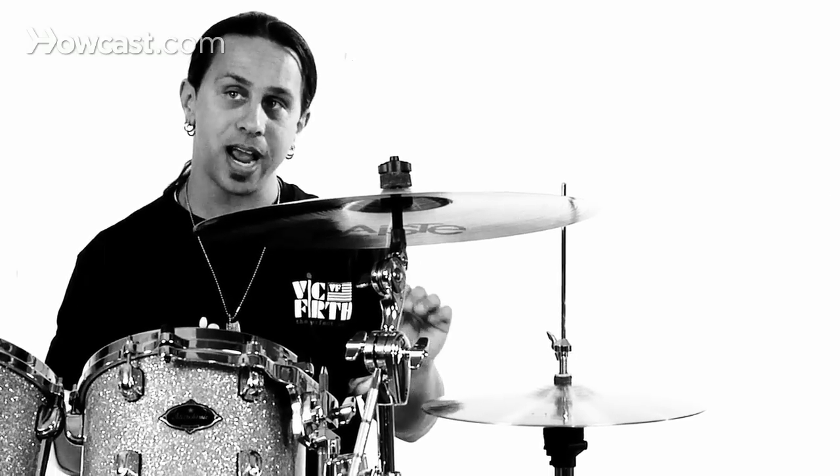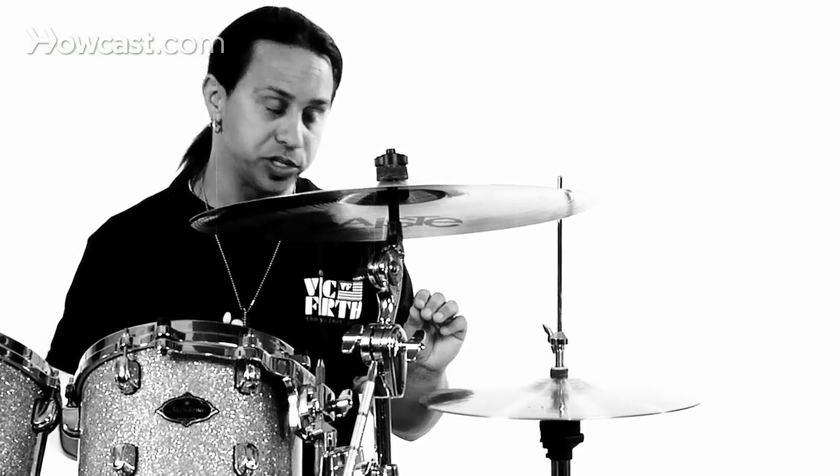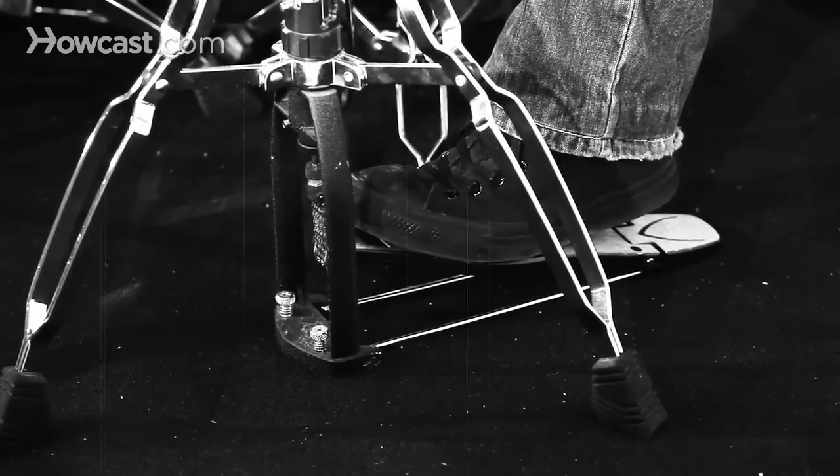If you want them real tight for a tight hi-hat, you would depress really strong on the pedal, and that creates a tight sound.